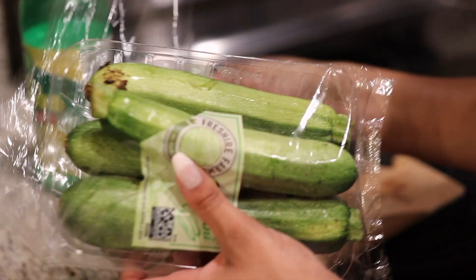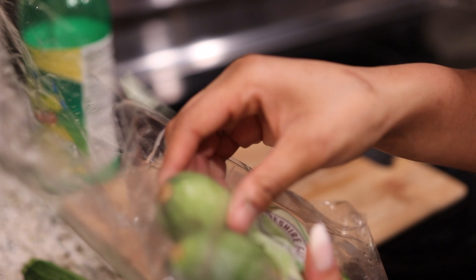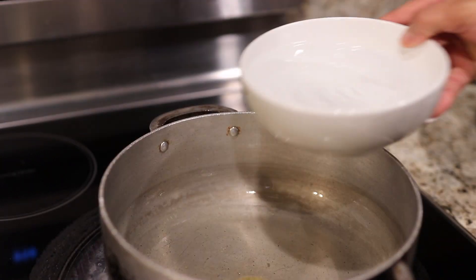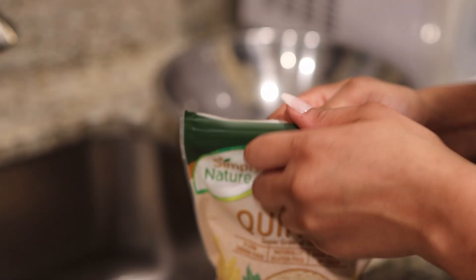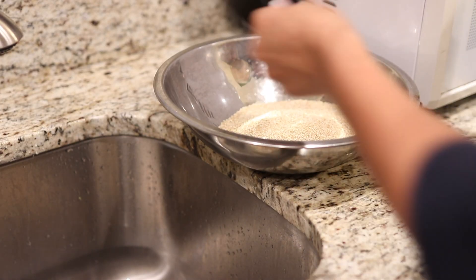Now it's time to prep the zucchini. I haven't cooked zucchini in a minute, and I did not know it was supposed to be this dirty — it was so grainy. I don't know if zucchinis grow underground like potatoes, but those things were dirty. I had to scrub them good. So wash them first, then cut them into little round pieces.